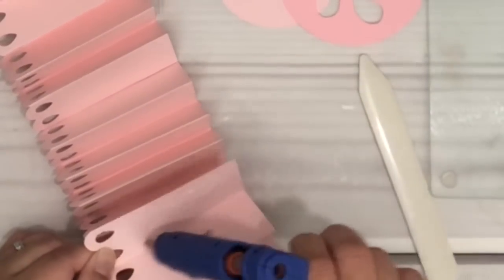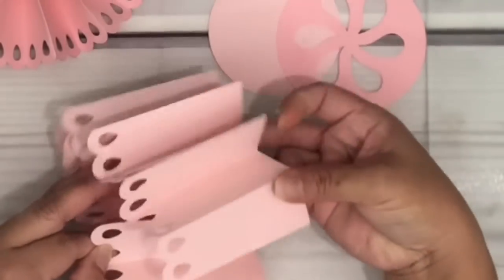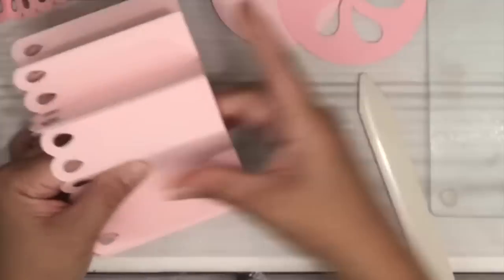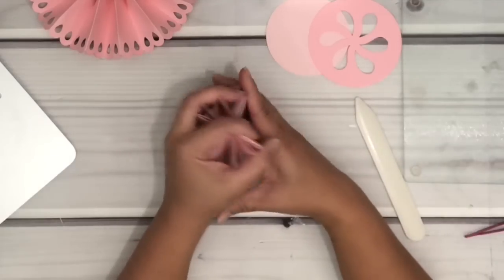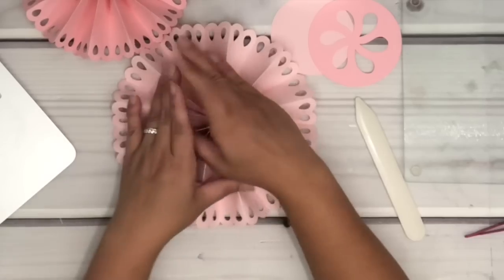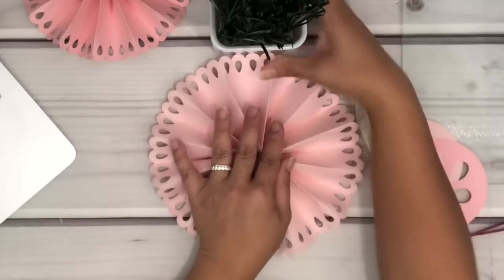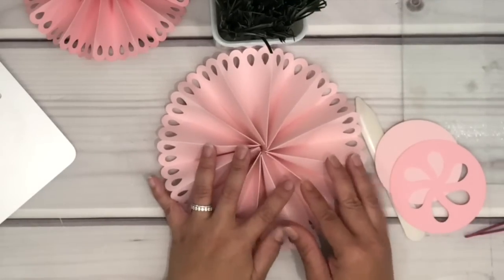Now that it's done, have both sides meet by placing hot glue on one side of the cardstock and placing the other side on top of it until the glue dries. Gather the cardstock together and stick your fingers into the center to open up the rosette shape. Flip it and place it flat on the table — I'm using my vase to help secure it while I put some hot glue in the center.